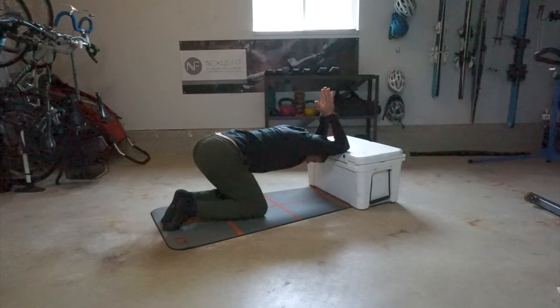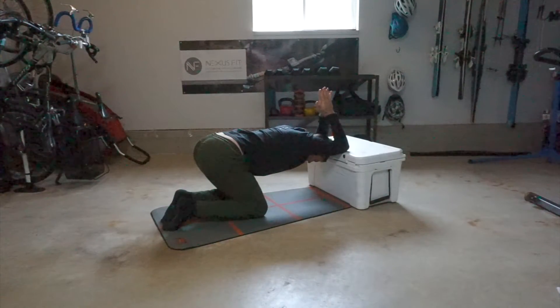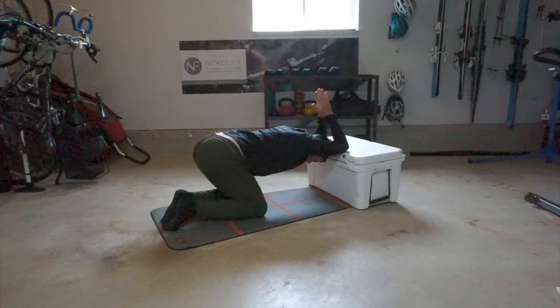Drop the head and the chest down towards the floor. Take deep breaths, and every few breaths let's push a little further into this stretch. You should feel this through the lats — basically that's the armpits down to the mid-back.